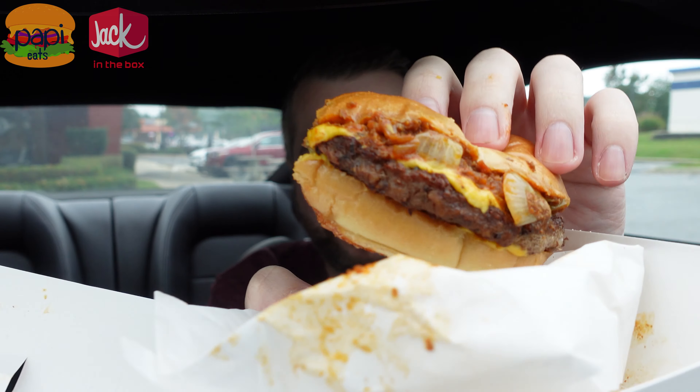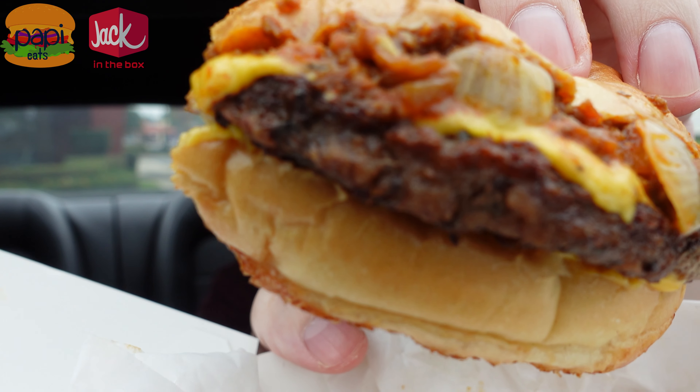The problem is the burger. Jack in the Box burgers aren't good. At least in my experience, every time I've ever had one, it's overcooked and doesn't have much flavor. I wouldn't go here and pay for a premium burger — which is what I just did. If I wasn't doing this review, I wouldn't bother with Jack in the Box at all.